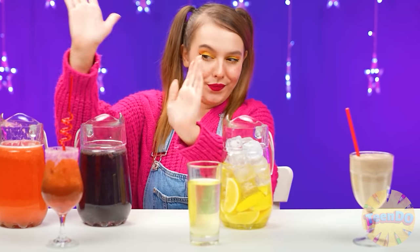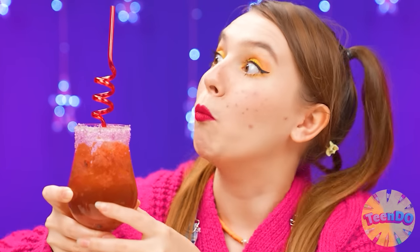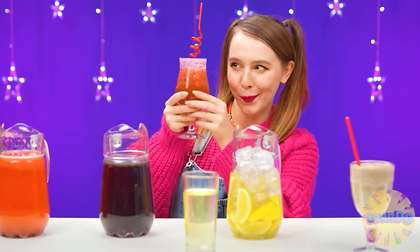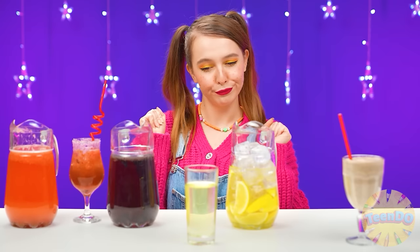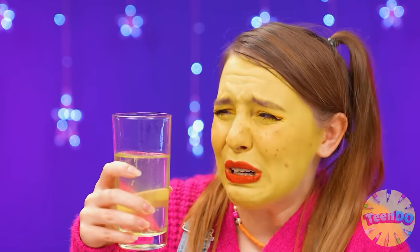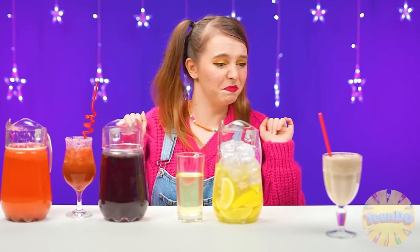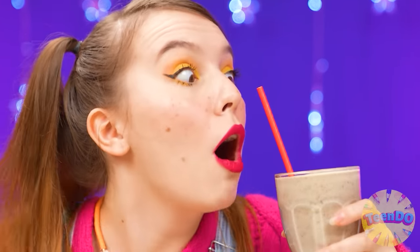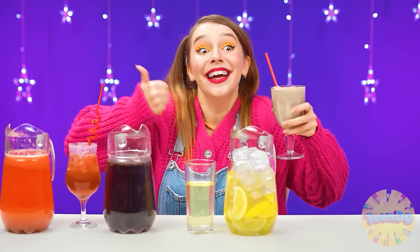Bon appetit! I think I'll start with this one. How beautiful! Very, very yummy! What do we have here? Just like water and lemons. Ow! How sour! No, definitely not! And what is this? Is this lemonade? Okay, I'll try it. Wow! How delicious it is! I definitely choose this cocktail! I won! Hooray! Well done, baby.